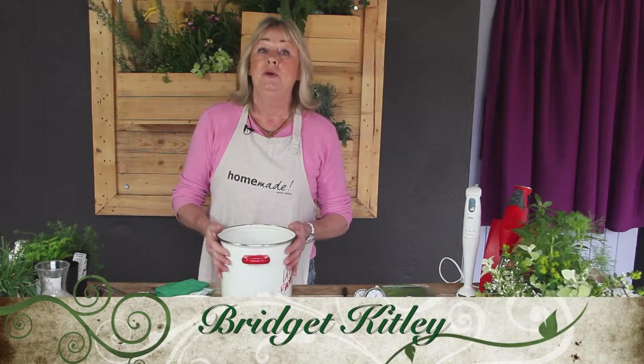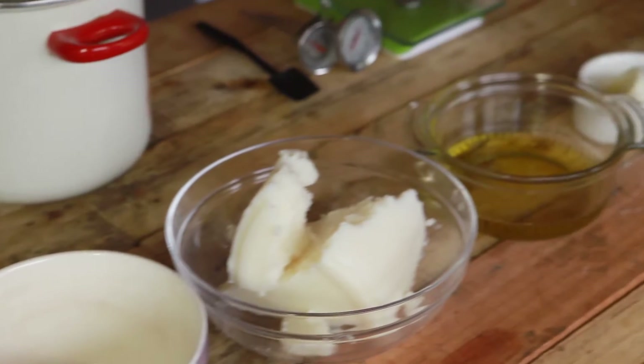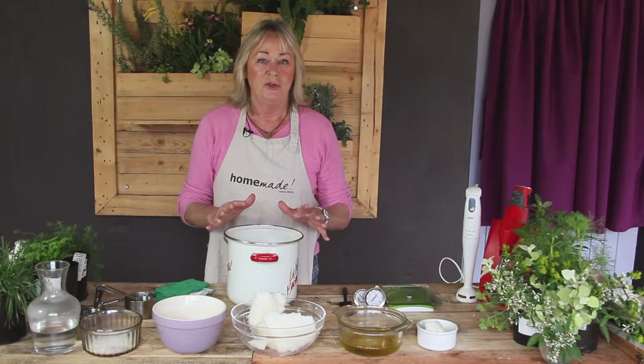Hello my lovelies, Brigitte Kitley here again. Today I'm going to be telling you how to make your own olive oil soap. It is quite precise with your measurements, so what I'm saying in terms of measurements, adhere to.